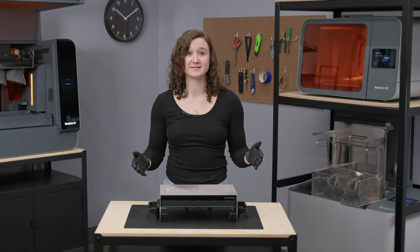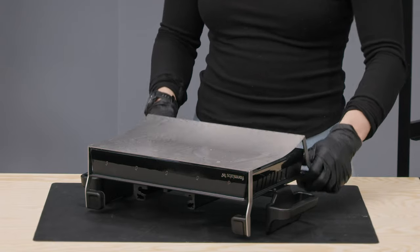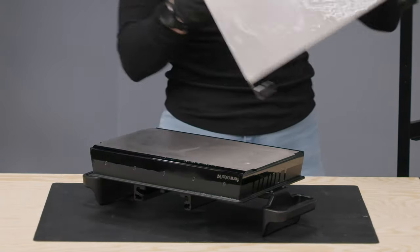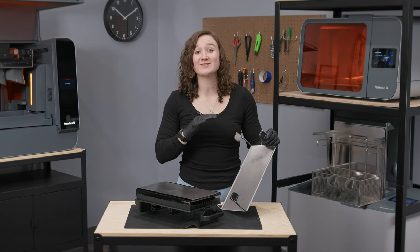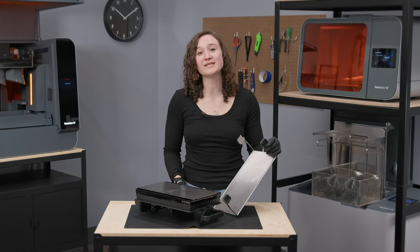To remove the flexible print surface, lift the two front tabs towards yourself and then push one of the back tabs away from you. This will disengage the print surface from the Build Platform body. You'll notice that there is some resin underneath the print surface, and that is totally normal and will happen with every print. This does not affect part quality or print success and only needs to be cleaned when switching resins or when you plan on going several weeks without printing.